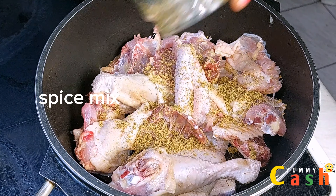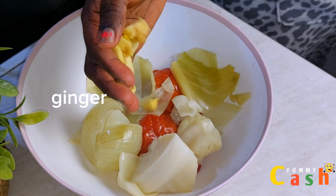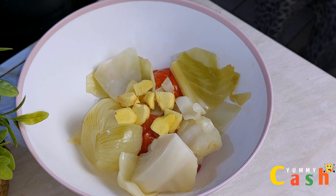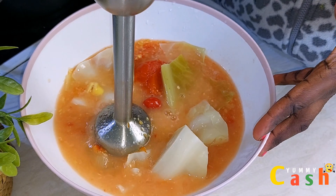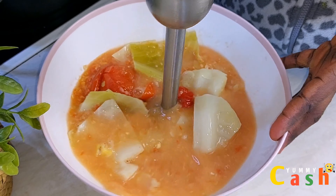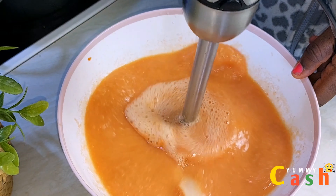It is now time to blend the vegetables. I'm going to use the hand blender, which is why I'm transferring everything into a bowl and then adding some ginger and some garlic. I'll pour water into it and start blending nicely. If you're using a normal blender, you just put them in and blend nicely. I'm done with the blending step.